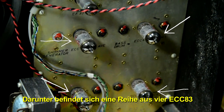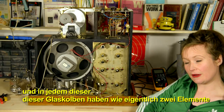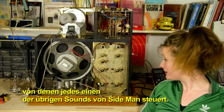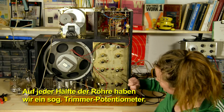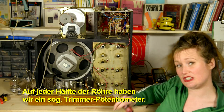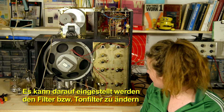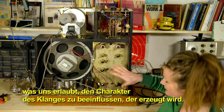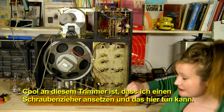Below we have a series of four ECC83s, and inside each of these glass envelopes we actually have two elements. Each element is controlling one of the other sounds that Sideman makes. On either half of the tube, we have something called a Trimmer Potentiometer, which can be adjusted to change the tone filter and alter the timbre of the sound being created.